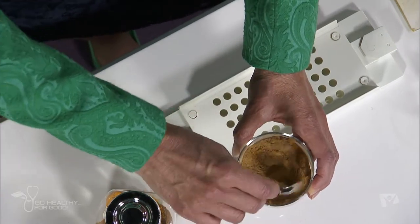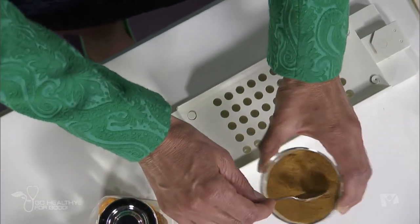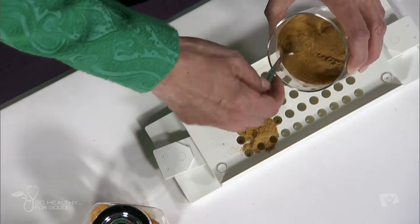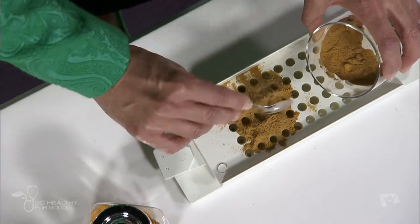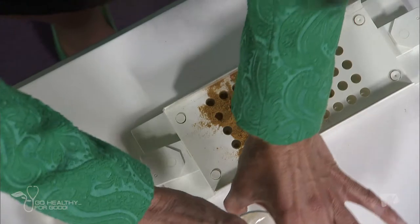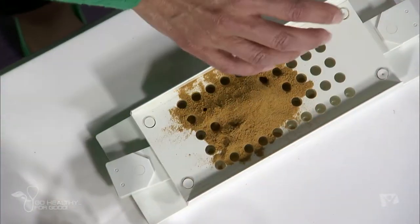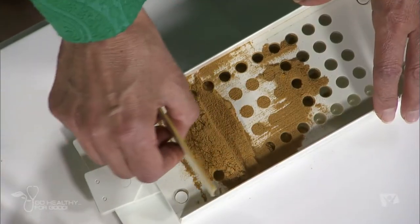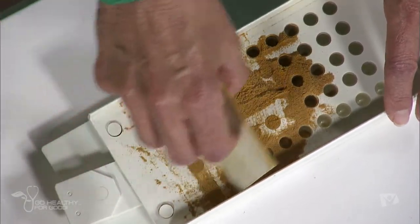You can now just add this mixture over your capsule maker, and it will fill those capsules nicely for you. I'm just going to make a half a tray right now. We've mixed those together, so these will be my antioxidant capsules. Once we've filled all the holes, we're going to drop this tray down and put the lid on.